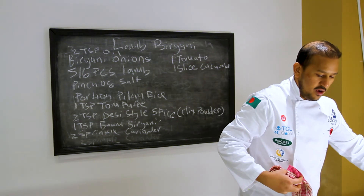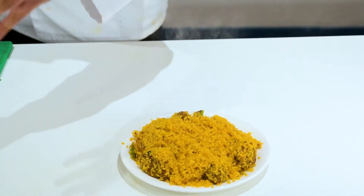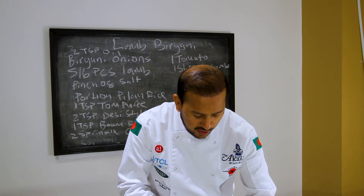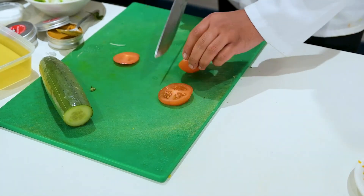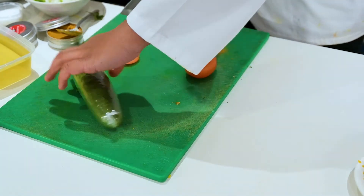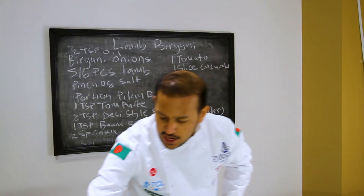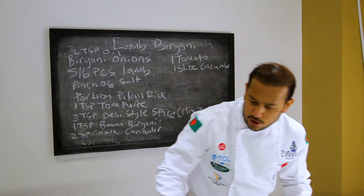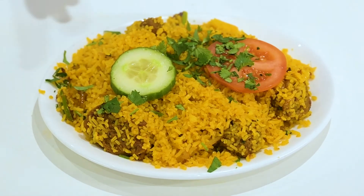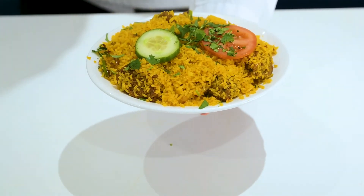So you've got the lamb biryani there and it looks a little bit plain — just rice with the lamb — but it's going to taste very good. You want a little bit of decor; as I've said plenty of times, you taste with your eyes first. I just sliced a piece of tomato, a slice of cucumber, and added a little bit of coriander at the top. You can see you've got a lot of vibrant colours going on — that really makes the dish look a lot more attractive. Just by adding one cucumber, one tomato, and a sprinkle of coriander, look how much better that biryani looks. There you have it — a lamb biryani!